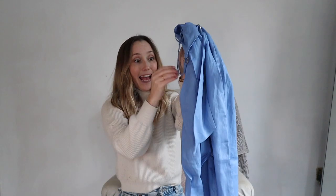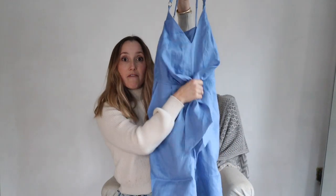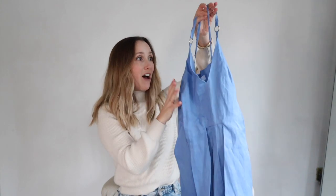It has butt pockets — so many jumpsuits don't have them, and I never order those because I need a pocket at my bum to break up the space. Without them, you don't get away with underwear lines and it just looks bigger. It also has actual pockets, which is always a win. There's a really great accent along the tummy — if you want to cover it, these are handy. You can tie it in the back or a cute bow in the front to cinch the waist.